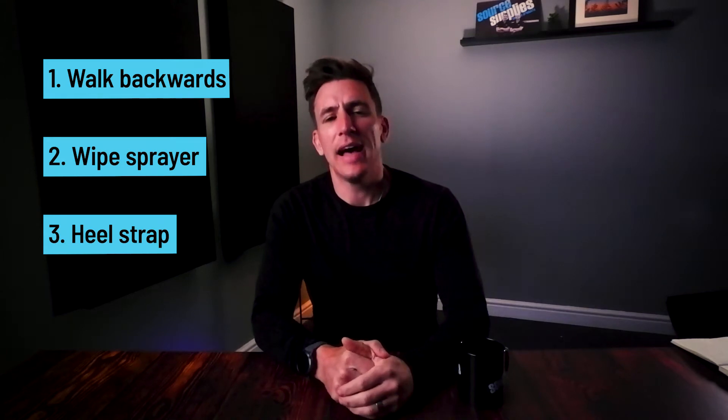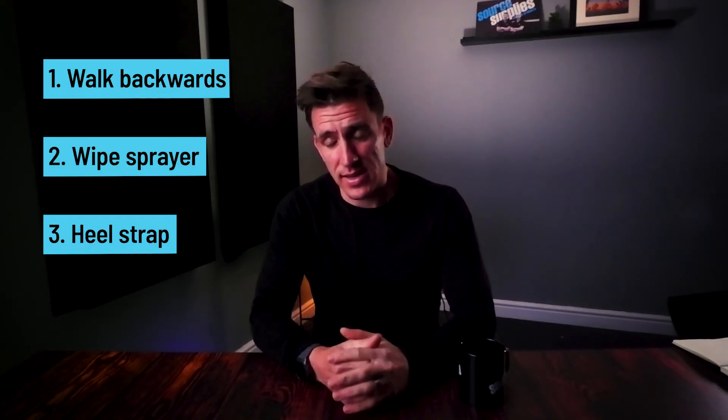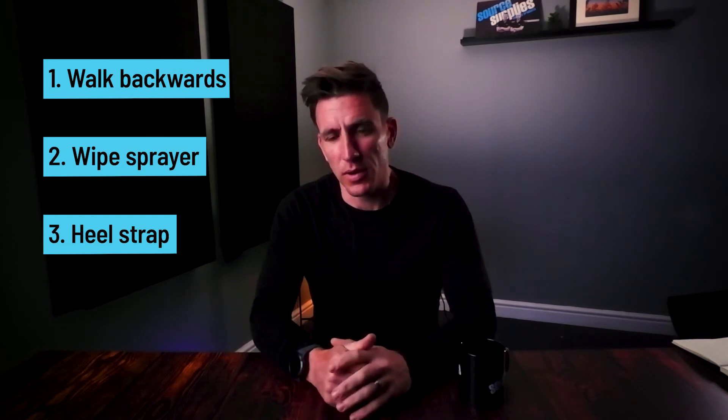Number three would be to jump on an online retailer, Amazon for example, and buy yourself a grounding strap. That just goes around the heel of your shoe and permanently grounds you. So you shouldn't ever get an ESD if you're using a grounding strap. And they're only like about a fiver, so well worth the investment if you're getting a lot of ESDs and if you're spraying very frequently.